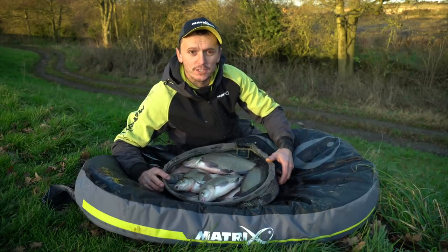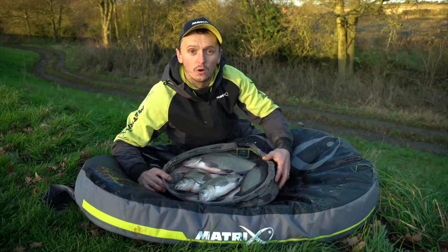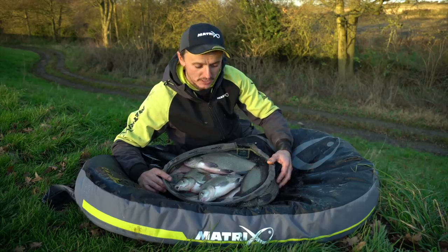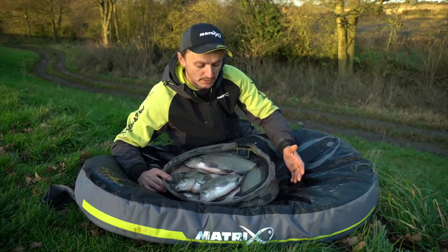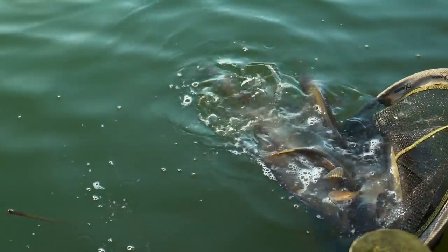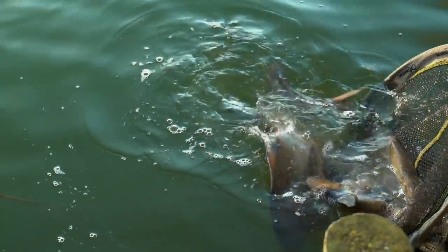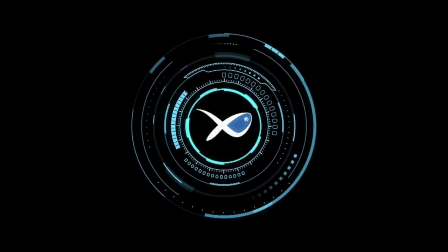We've got a cracking bag of fish here - some nice skimmers and a couple of big roach, all on traditional feeder tactics in the wintertime. Hopefully you've picked up some useful tips from the video to help you catch more fish when you're next out on the bank. We'll see you next time.